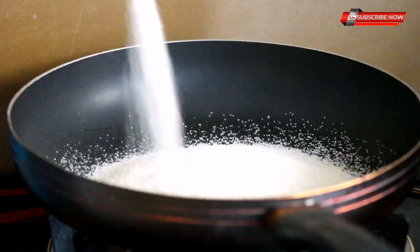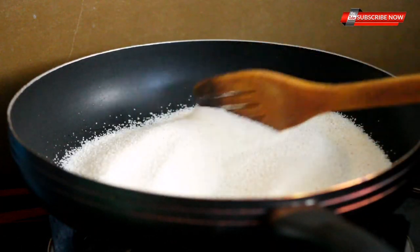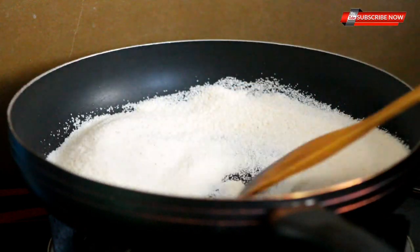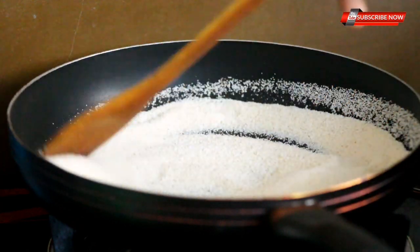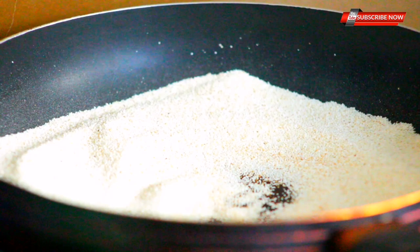This is a hot water bottle. The water bottle is on a medium flame. It is a hot water bottle. It is hot in the hot water bottle.